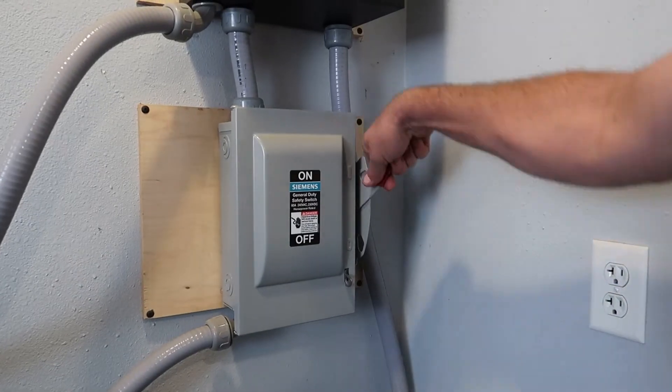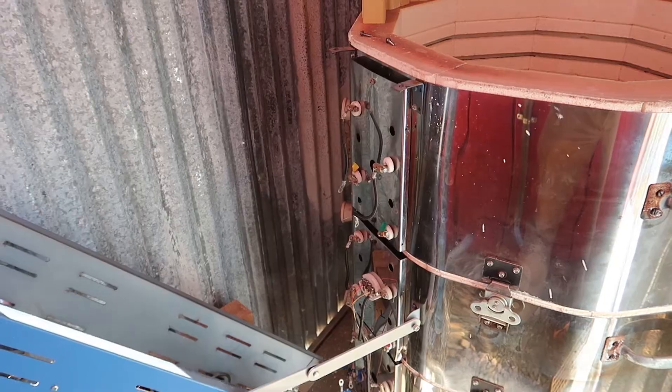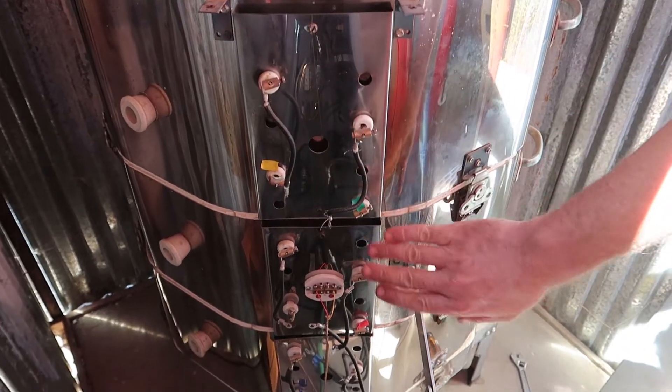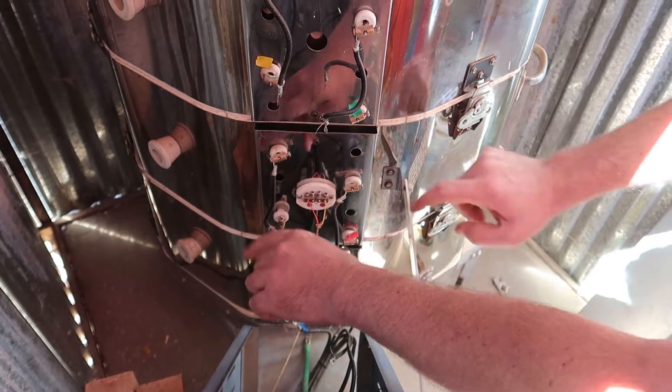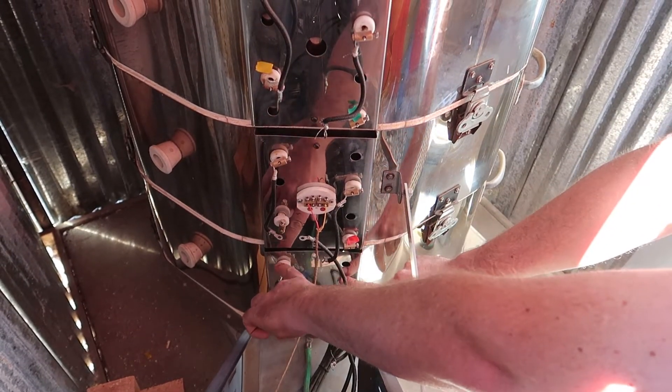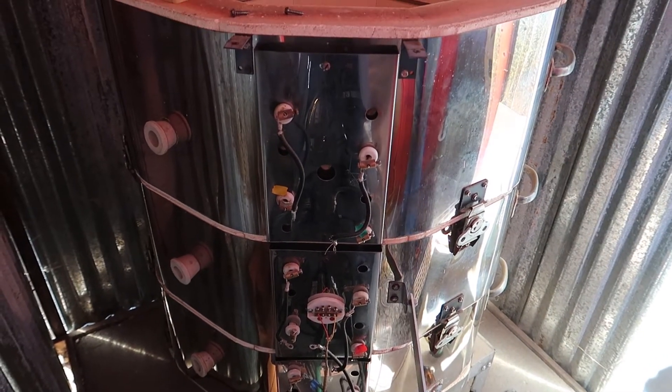The first step is to kill the power to the kiln, and then open the electrical box and take a look inside. In this kiln, I have three different zones, and each zone has two elements. I want to disconnect the major cabling to each element so that I can use my multimeter and test each element individually.